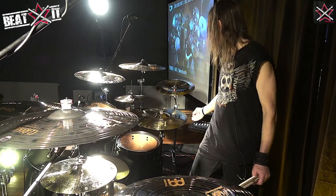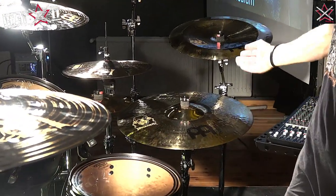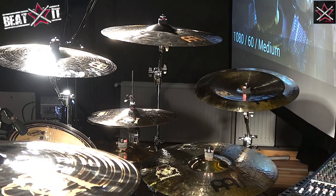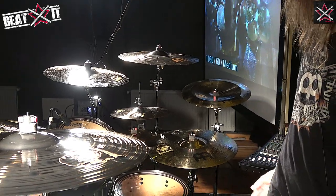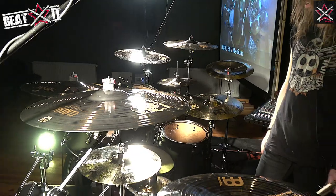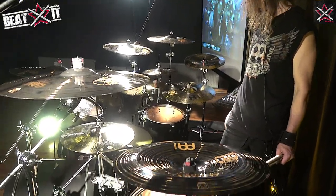I also use a few Bison cymbals still because it's one of the best series around. I have the 22-inch heavy hammered ride Bison, which is absolutely amazing. I have an 18-inch china over here, also killer, and the splashes as well as the main hi-hat are Bison's as well. I love the Meinl stuff — it's absolutely amazing.